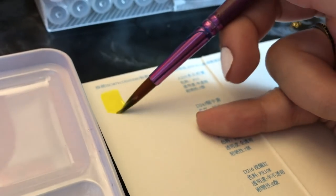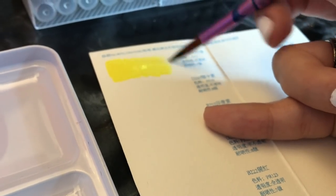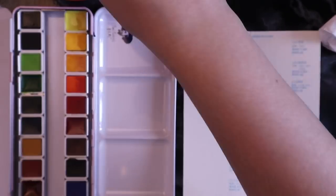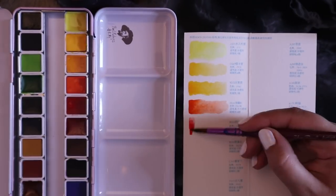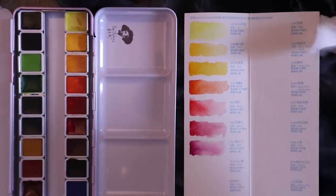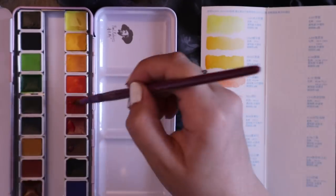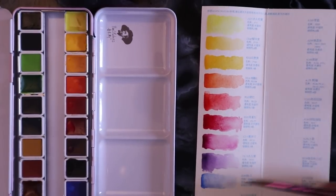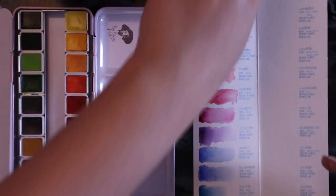First of all, look how pigmented these are. These are definitely worth all the hype I've seen on Instagram and everywhere. The colors of these watercolors are just amazing — I gasped every time I used one of the colors. Can you see how flabbergasted I am? These are probably one of the most beautiful watercolors I've ever owned. I am so grateful that Artex sent me these — thank you guys so much. I have been using these nonstop. The colors are so, so pigmented and they're just so beautiful. As you can see by these swatches, they are just mesmerizing, and there are so many colors as well.